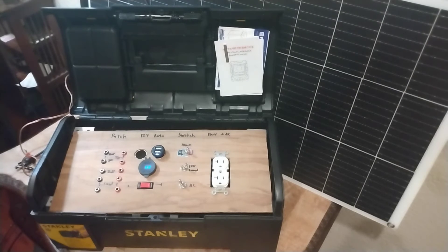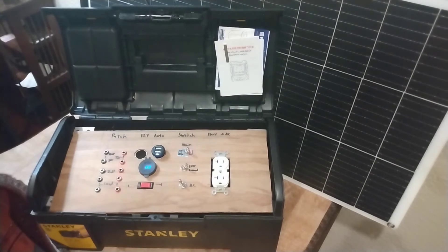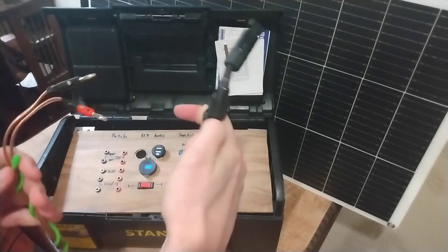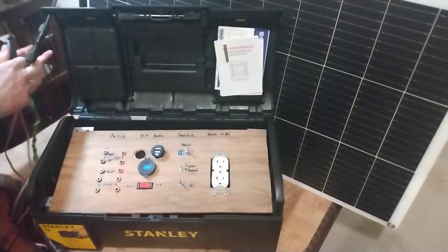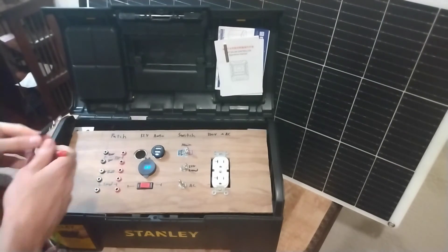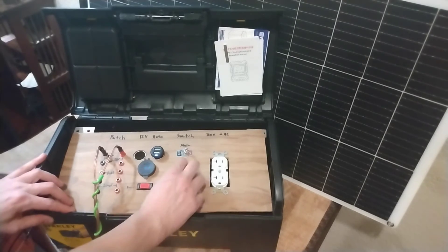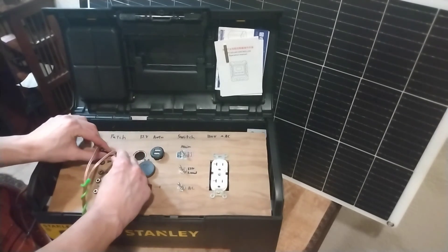Let's talk about charging. The nice thing about this charge controller is you can use almost any power input you want. As long as you have something between 12 and 80 volts, it should work. You can use a solar panel, a wind turbine, micro hydro — whatever you've got. I've just got my solar panel here, and we'll demonstrate this outside later. Here are your solar panel connectors with banana plugs, and these simply go to power in. I really like how tactile this is — there are so many little switches and banana plugs; it's just fun to use.